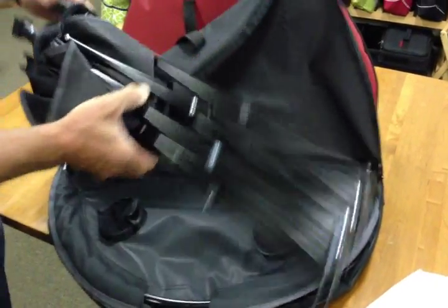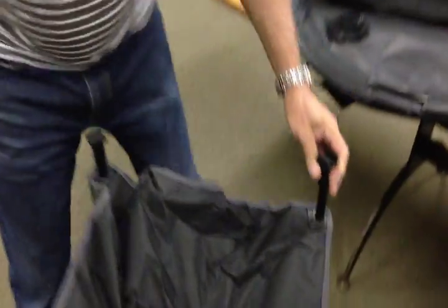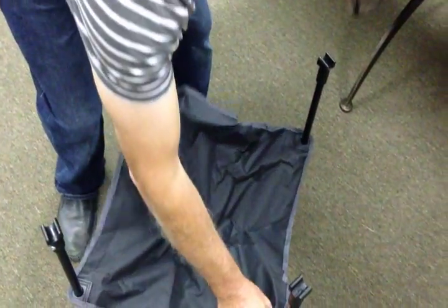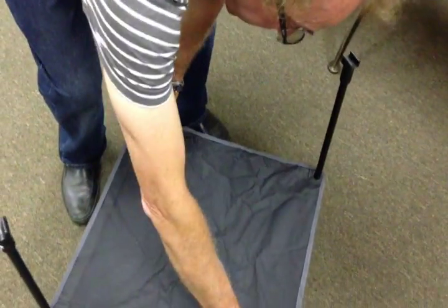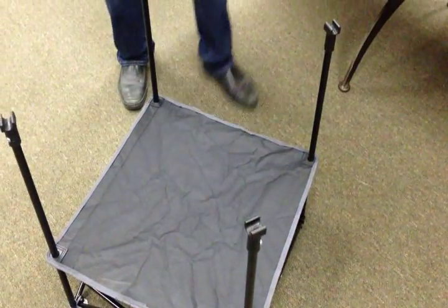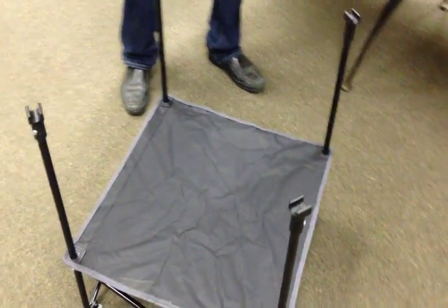The legs come out of here and you open the legs like so. Push it down, push down the second level, open it up to its four firm position.